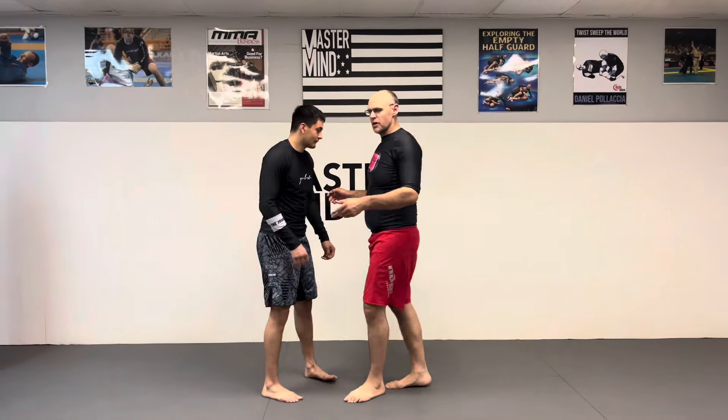Today I'm going to show Sasae Tsurikomi Ashi, or lifting foot sweep. This is one of my go-to techniques no-gi. Not as much in the gi, but in no-gi I go for this quite a lot. I'm going to show it from some different angles.